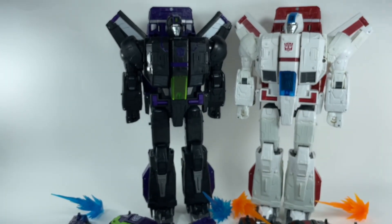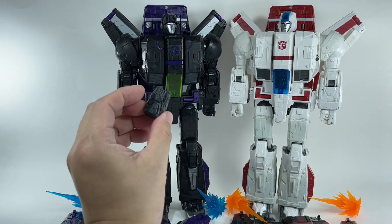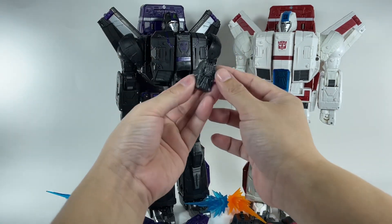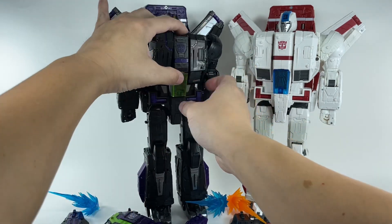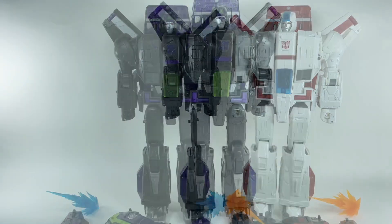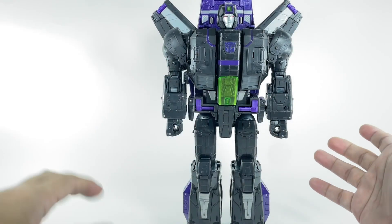Just before we end this comparison, he still comes with that engine piece that fits in his cockpit — right there. It's the same molded piece, just painted differently. The transformation is exactly the same as the original Siege Jetfire, but we'll go through the motion.